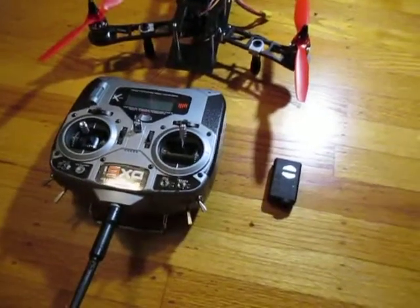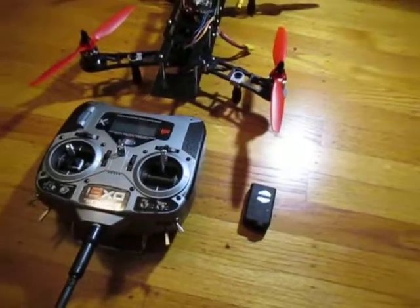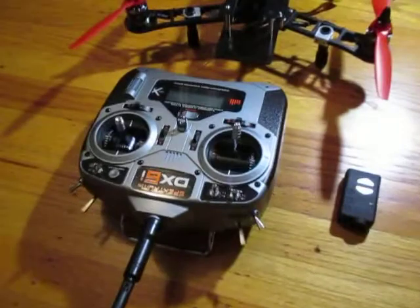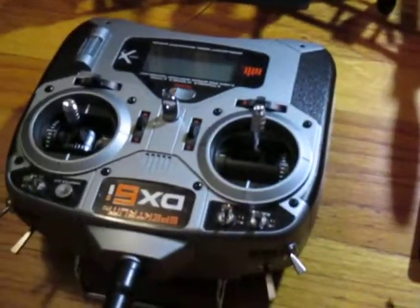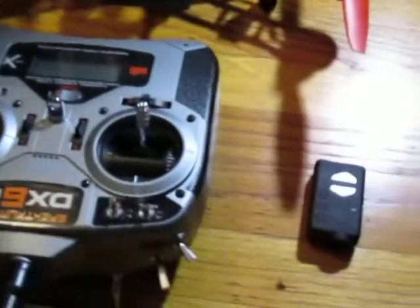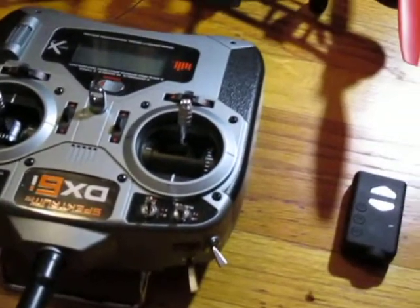Okay guys, GoldenBaka here with another video of the QAV400. This right here is my radio. It's really nice. I might put a link in the video description, I'm not sure. Quite nice.